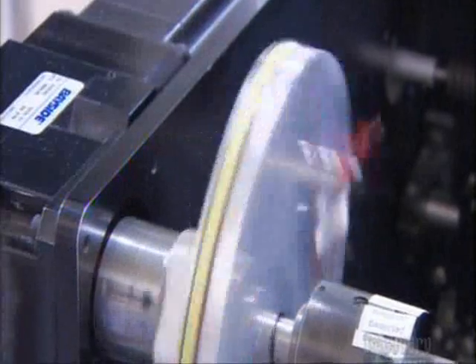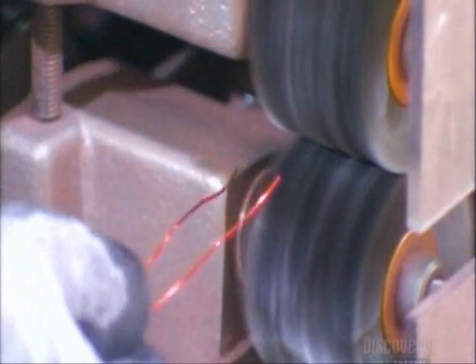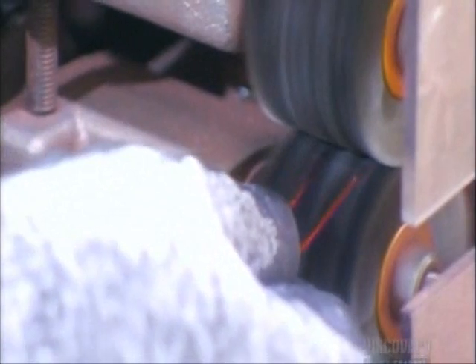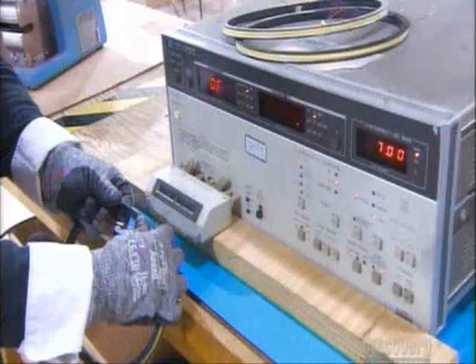As before, polyester tape prevents the wound wire from unraveling. The leads go into a device called a stripper, which bares the copper wire inside. A testing machine then ensures the coil meets the engineering specifications.